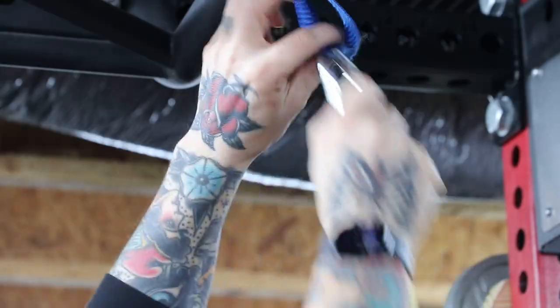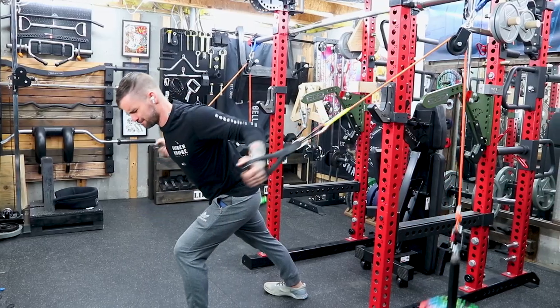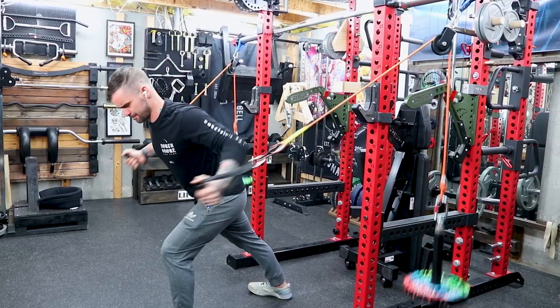Another awesome thing about the climbing rope is that it comes with two heavy-duty carabiners, which is a must when you're doing a DIY pulley system. Also, the ends are already tied up, so that's pretty badass. Even if you cut it down to some length, you still have one side that's already good to go.